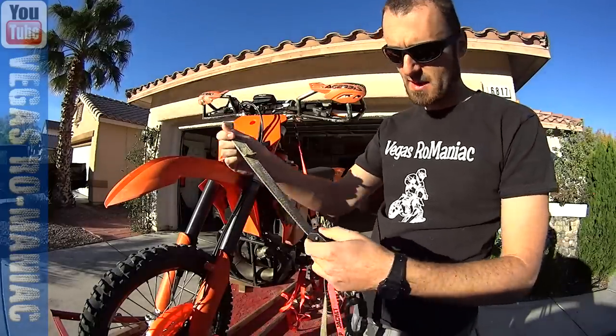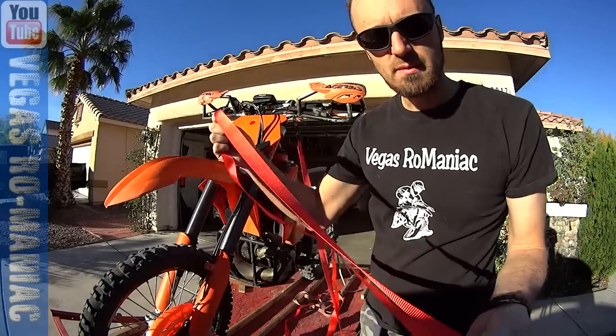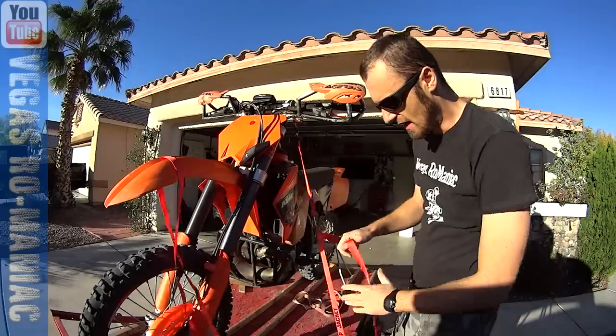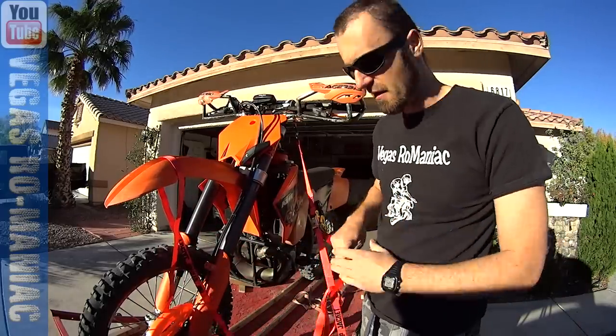I don't know how many straps I lost because once you attach the motorcycle to the trailer or the truck, the extra piece — I've tried to wrap it around the fender, all kinds of knots, all kinds of ideas that people gave me.